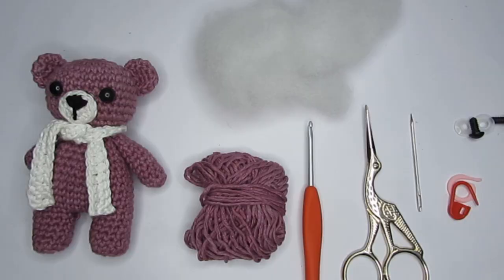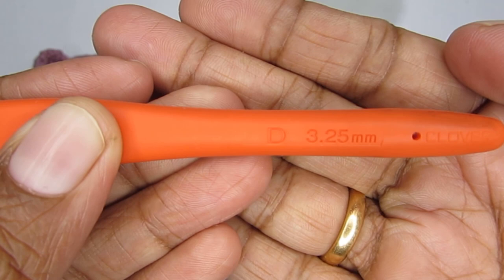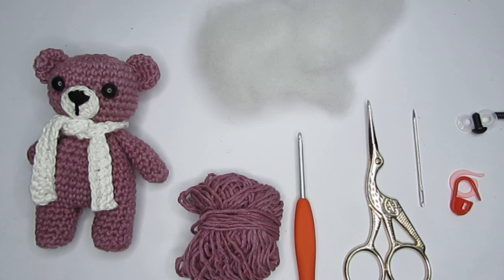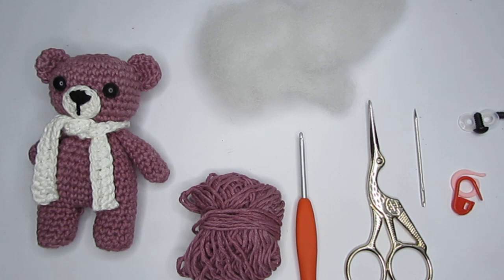For this bear I have used a DK weight cotton yarn — this is a light worsted weight yarn — and with that I have used a size D or 3.25 mm crochet hook. You can use any weight yarn to make this, but when it comes to the hook, use a smaller hook size than the recommended one. The reason is to have the stitches really tight so the stuffing doesn't show out.